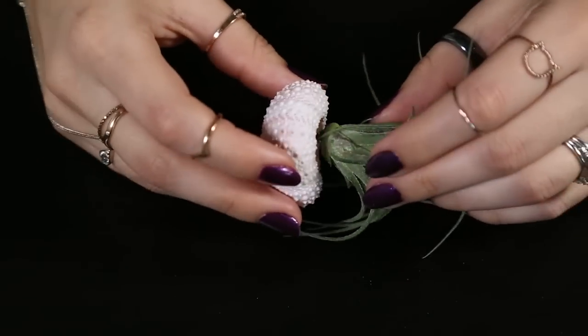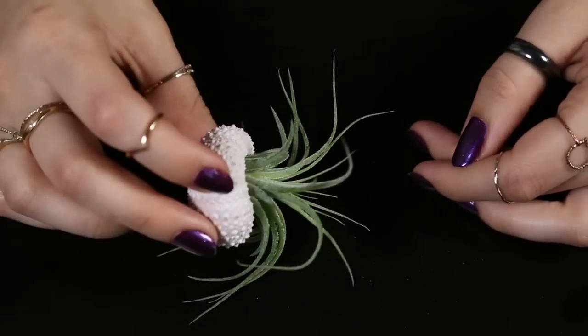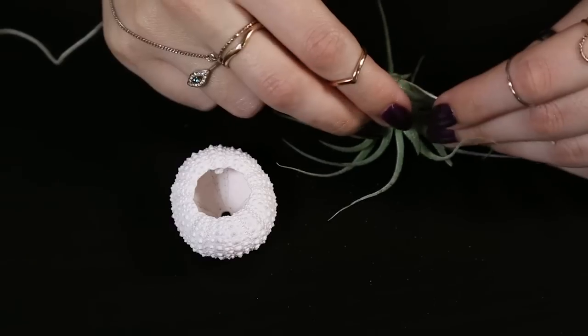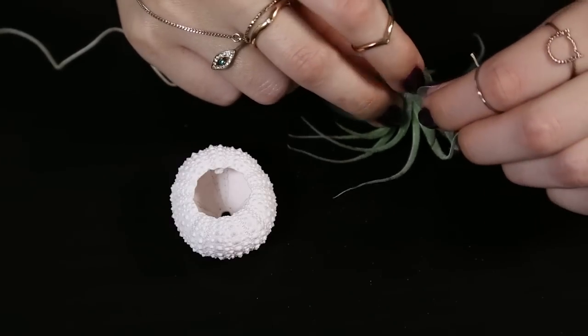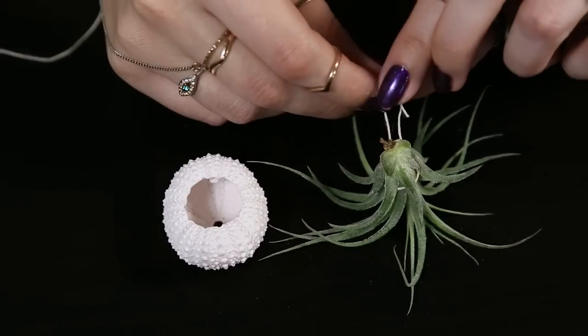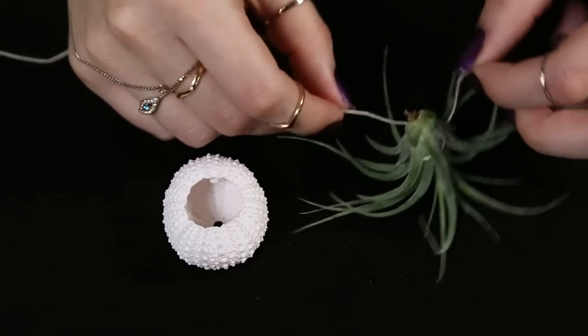The first thing you're gonna do is grab your sea urchin and air plant and see if they fit into each other. Now I'm gonna grab my piece of string and I'm going to wrap this underneath some of the leaves of the plant, and then I'm gonna go ahead and tie this into a knot. This is gonna ensure that the plant does not fall out of the sea urchin or that the string doesn't come loose either.